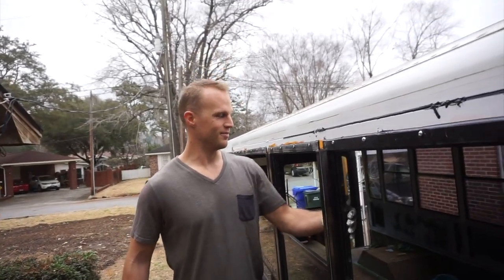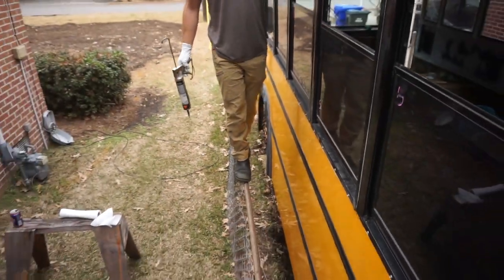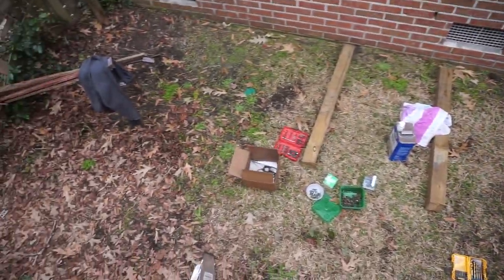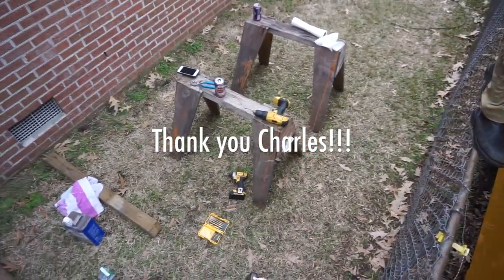I totally failed at taking videos of this window install. It's nice that Charles lets us use his yard for all of our stuff. It's our fence but this is not our yard.